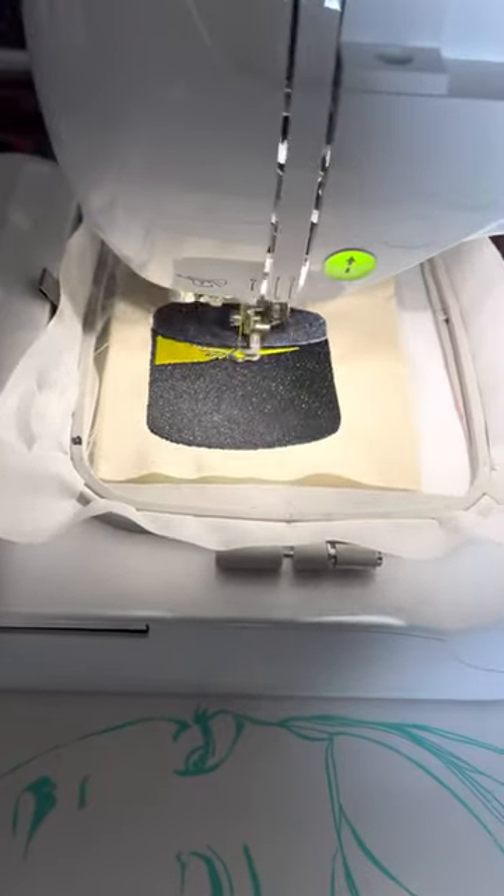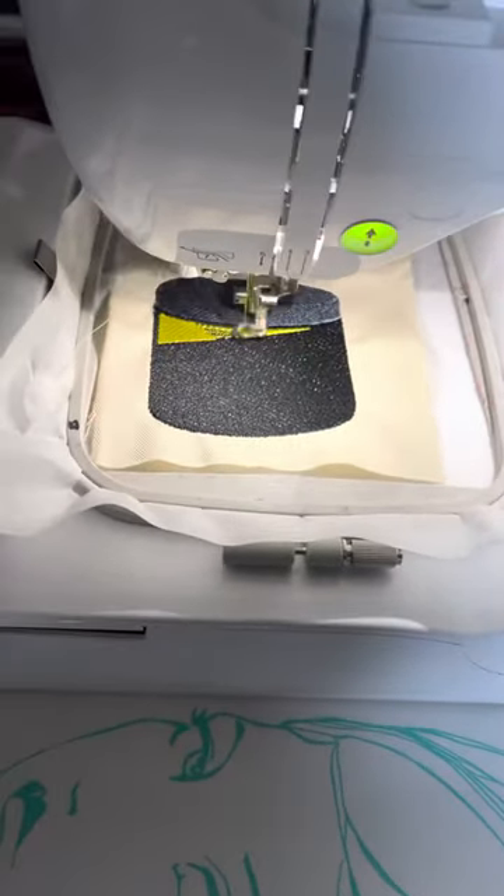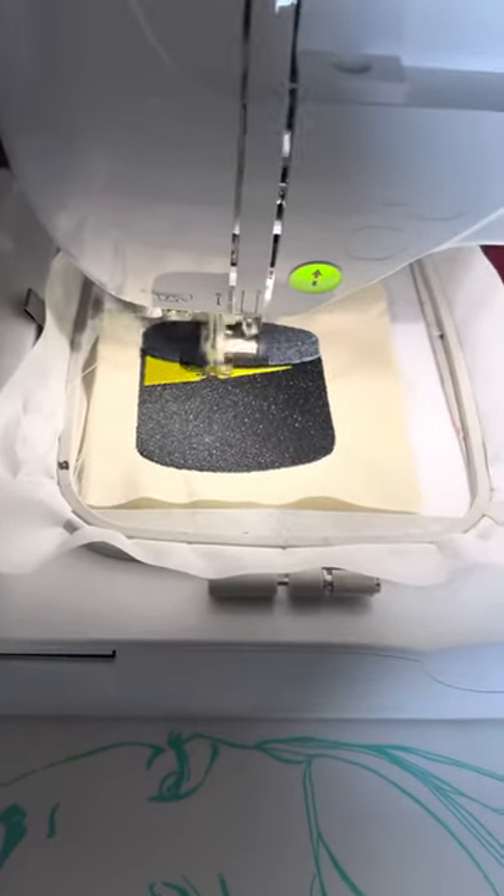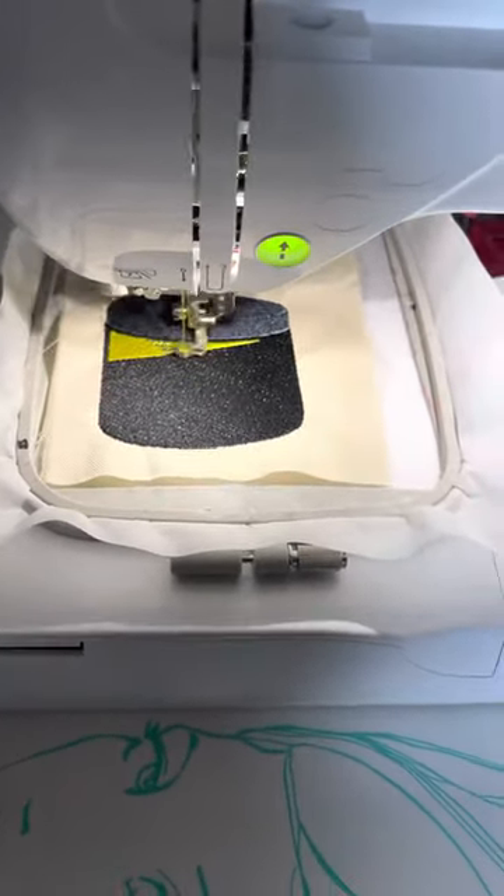So that is what is on my PE800 this morning. She's stitching out. I have yet to give her a name though — well, the machine a name — because I love her so much.